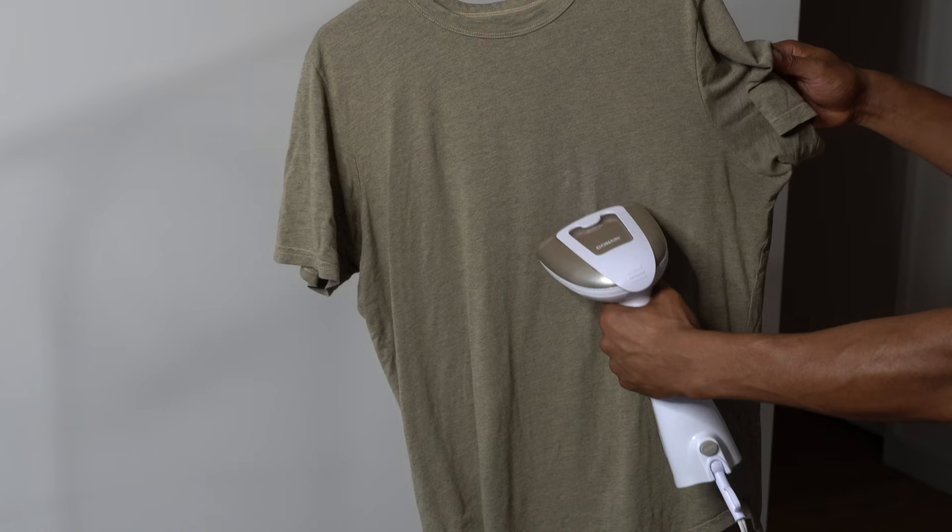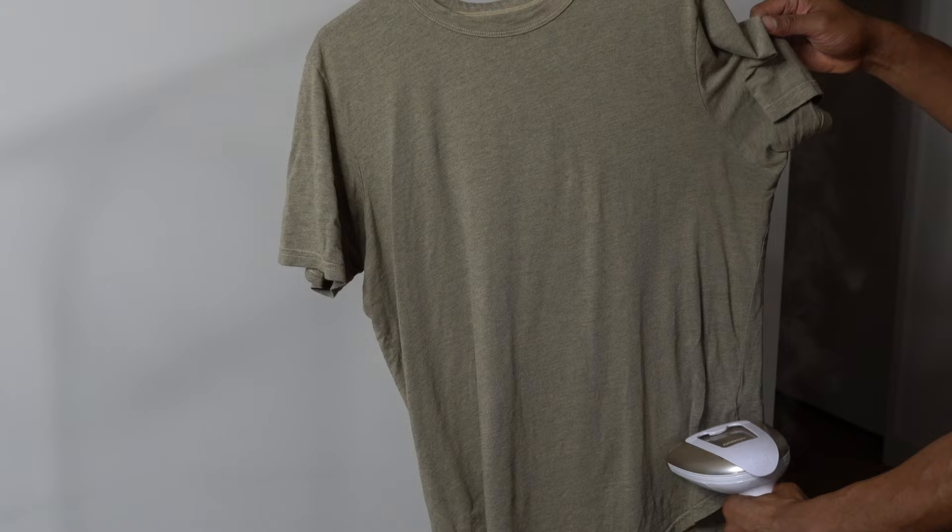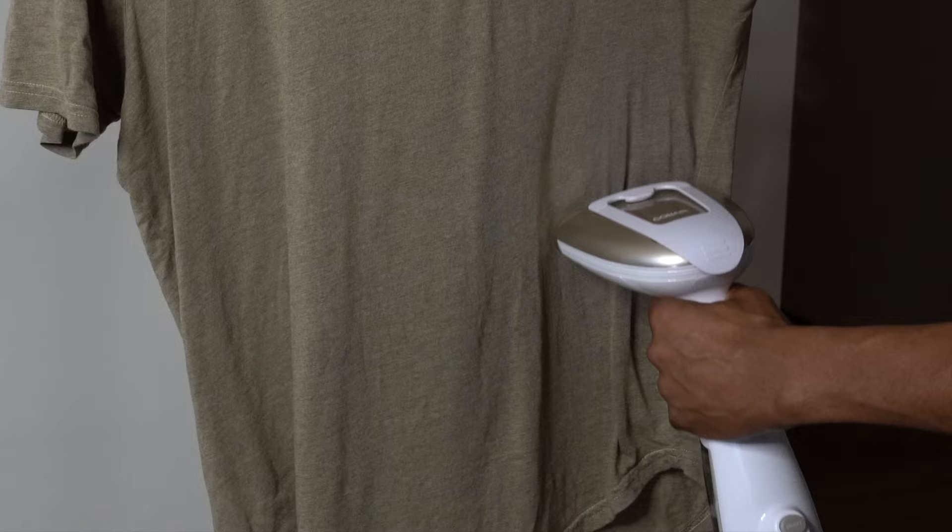Repeat this as necessary. Continue steaming the garment until the wrinkles are removed. If the garment is too large, you may need to work on just one section at a time.